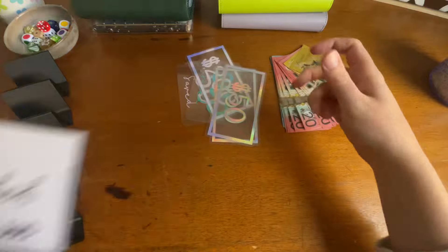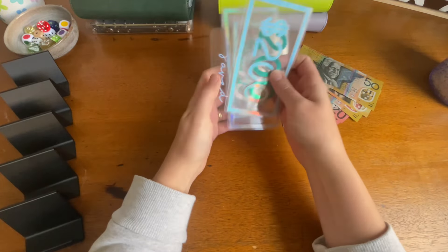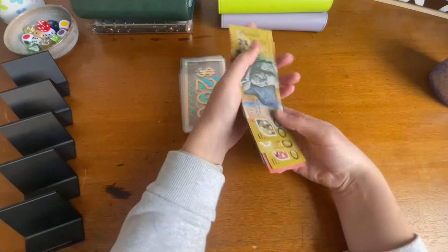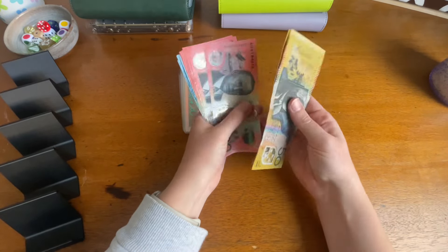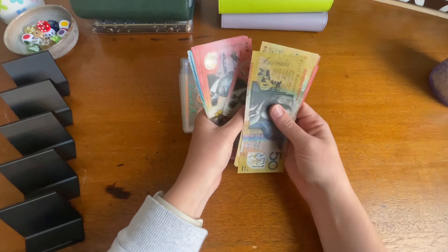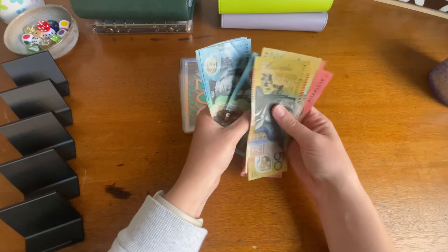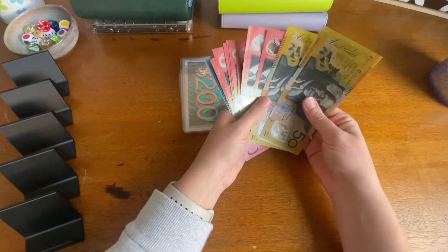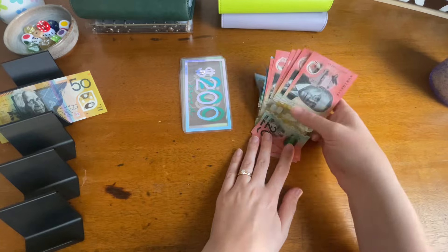So $980 and $80, which is amazing. I'm so, so pleased. These two challenges have been going since I think the start of this year. I just realized I have no fives, which I will need, so I'll put these placeholders at the back to reallocate.